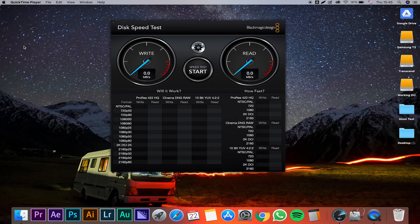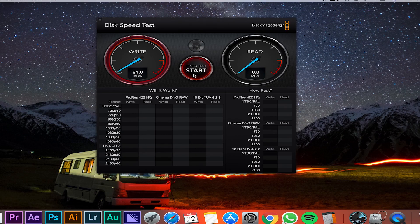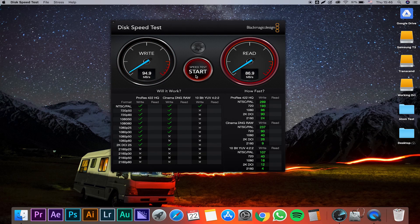First, we're going to test each of the drives with the Blackmagic speed test software. The two SSDs are connected with USB-C directly, and the hard drive from Transcend is connected via a fast USB hub. Blackmagic software is what Blackmagic uses to see if hard drives can run with their cameras, and it's pretty much an industry standard. So let's start with the Transcend — I'm getting roughly 89 to 90 megabytes per second write speed, and for read, roughly 100 megabytes per second. This is on mark with what I would expect from a hard drive.